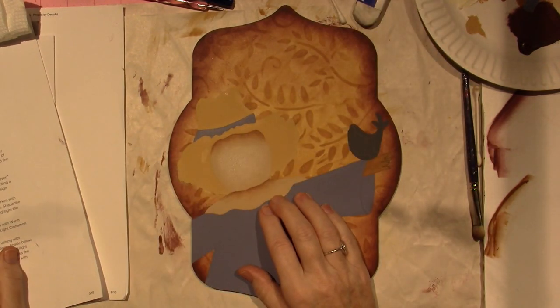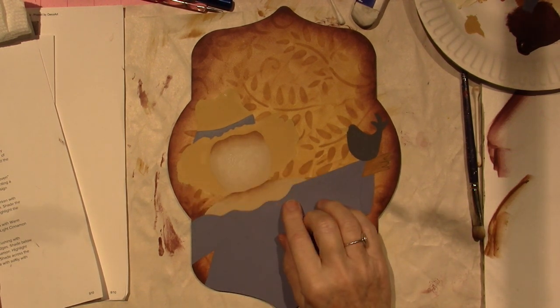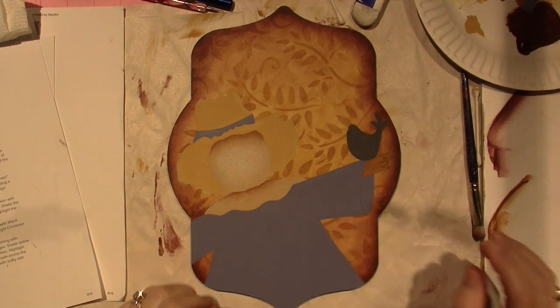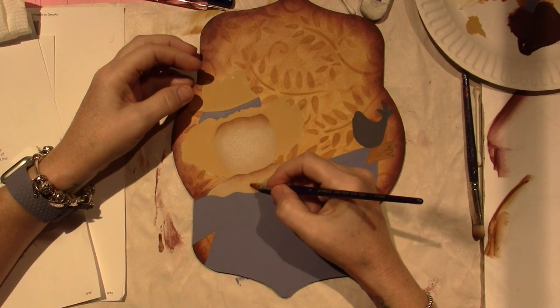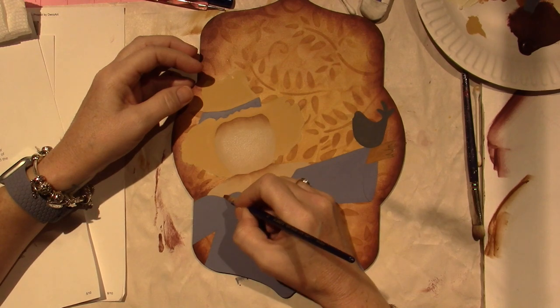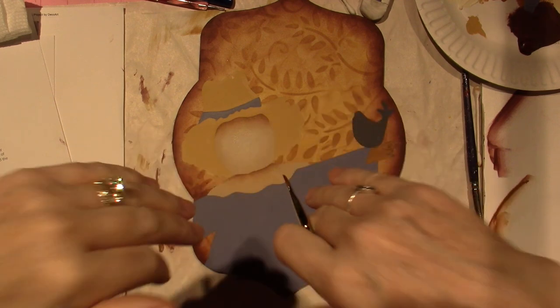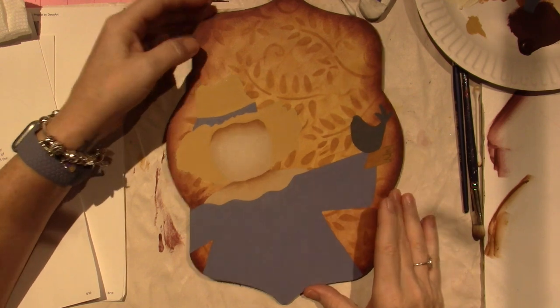Now in the directions it says to — I'm doing his little head piece here — shade below the face right here and the ruffle valleys with light cinnamon. So the ruffle valleys, I'm going to assume they are here and here and maybe here, because it's to give it that valley peak, valley peak. So I want to show you what I'm going to do — it's called a flip float.